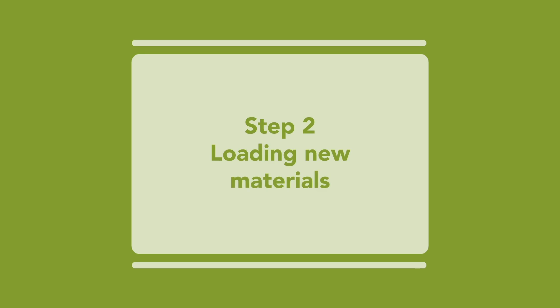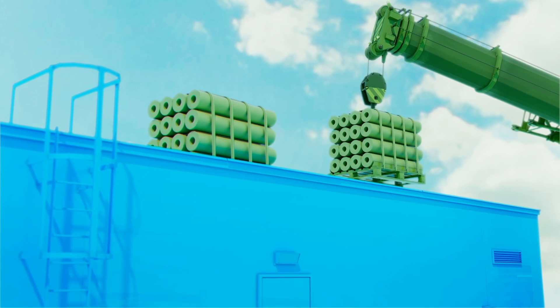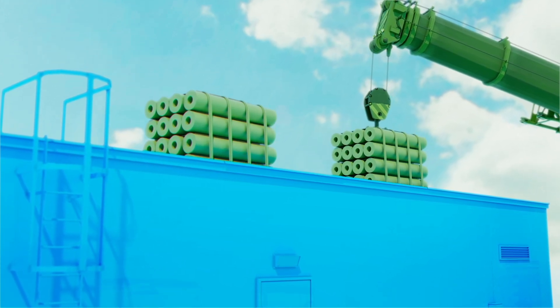Step 2. Load new roof membranes safely onto the roof and spread out so as not to overload the roof. Some roofers find that the cardboard tubes can help with rolling up the existing PVC membrane.